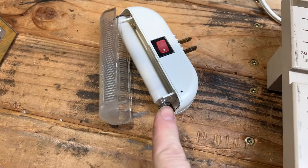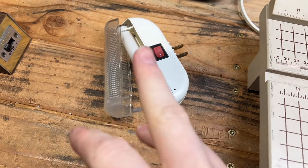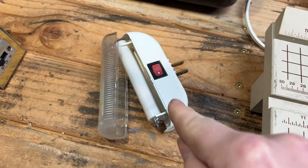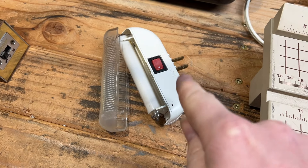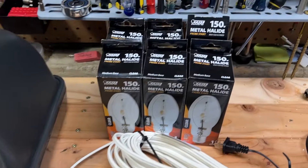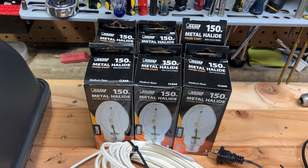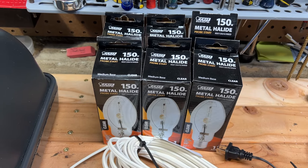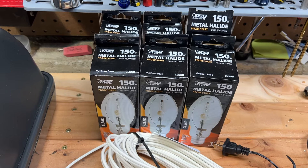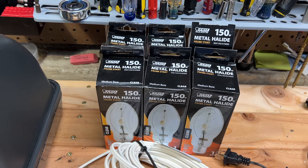I found this nightlight at Goodwill — it was $3, a little much for me, but for one of these older fluorescent ones that does have a ballast, capacitor, and argon starter, that's pretty cool. I also picked up four of these 150-watt metal halide bulbs at the ReStore for $0.50 a piece. I do have a fixture that uses these, and there's one at work that uses them too — so that's a great find for $0.50.